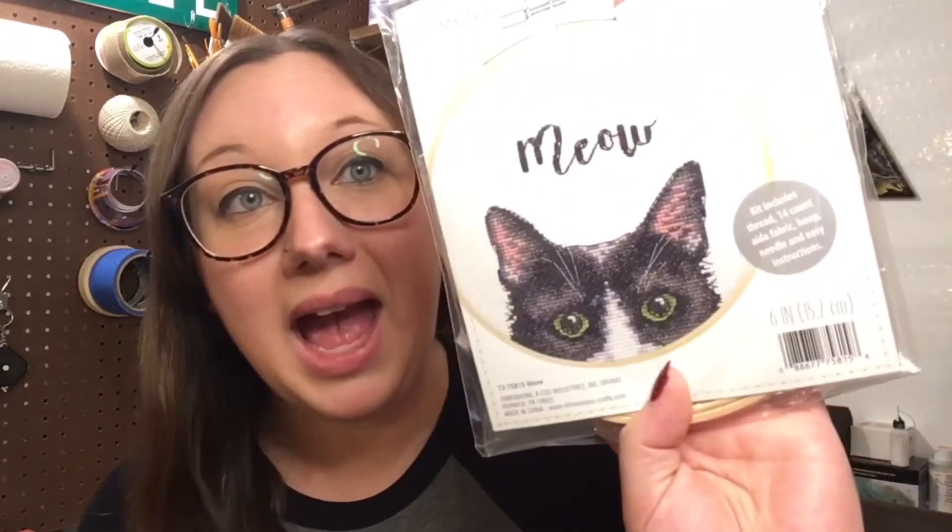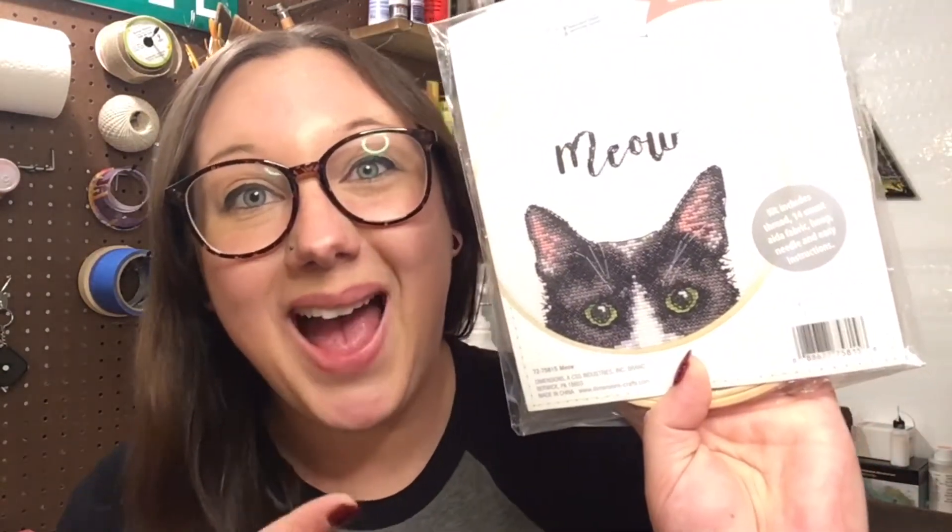This kit claims to include thread, 14-count Aida — I may be pronouncing that wrong — the fabric, the hoop, a needle, and easy instructions. It was the easy instructions that caught my eye, also the fact that there's a cat on it and it says meow. How cute. We'll be breaking out the instructions and seeing if I can follow along and hoping I end up with something that resembles the cat.